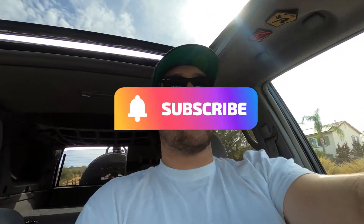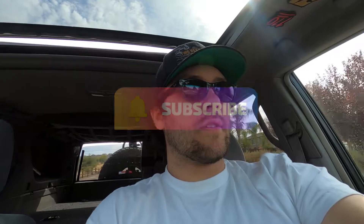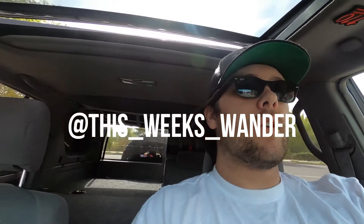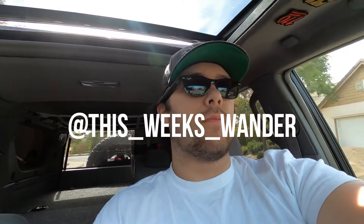Thanks for watching. Our next goal is a thousand subs — make it happen! I'll be doing a giveaway once we hit a thousand, so I have some pretty cool ideas there. We have a lot of views on the videos, not so many subscriptions, so let's make it happen — we're a little over halfway there. If you want to check me out on Instagram it's this_weeks_wander. I'm pretty active on there every day, so check it out — thanks for watching!